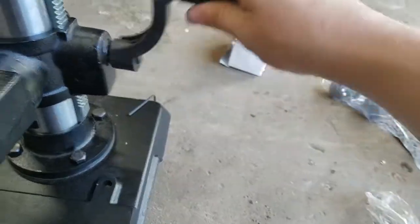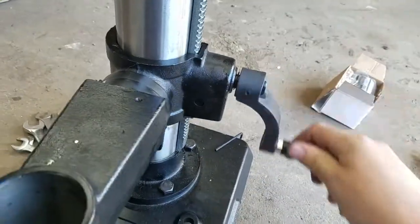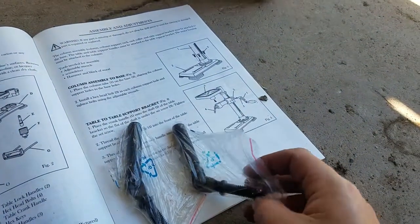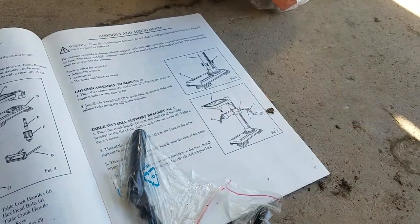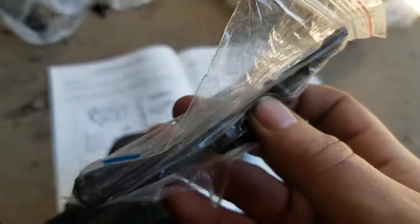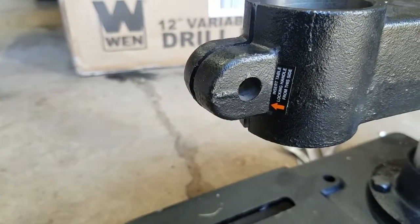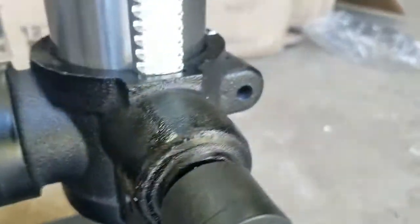Once you have it all nice and tightened up, test it out and make sure it works. Next we are going to go to the two handles. Take them out of the bag — I believe they just thread right in on the front and the back.